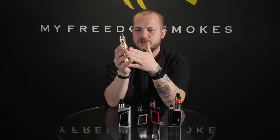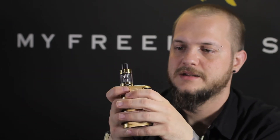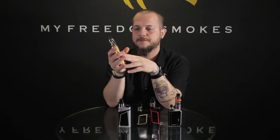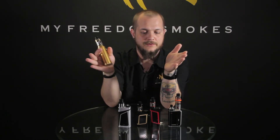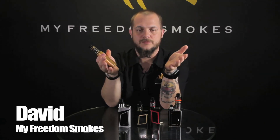That basically covers the differences in all of them. They all appeal to different people and different tastes, ranging from a pen-style device all the way up to a three-battery 320-watt device — a little something for everybody. If you have any questions about any Smok products, we do have individual videos for all of them, or you can shoot us a comment down below. As always, this has been Dave with MyFreedomSmokes — thank you for vaping.